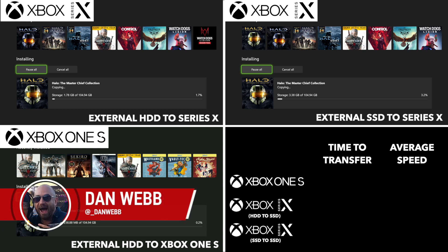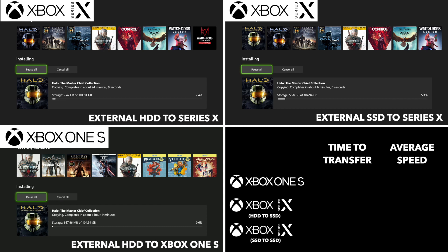In the review we talked about the fact that the internal hard drive is only 802 gigabytes out of the box, so that doesn't really give you a lot to play with. We imagined a lot of this generation, to start with anyway, it's going to involve a lot of transferring games. So we thought we'd do some tests: transfer from an external hard disk drive to the Series X, external SSD to the Series X, and an external hard disk drive to the Xbox One S to show you in comparison.